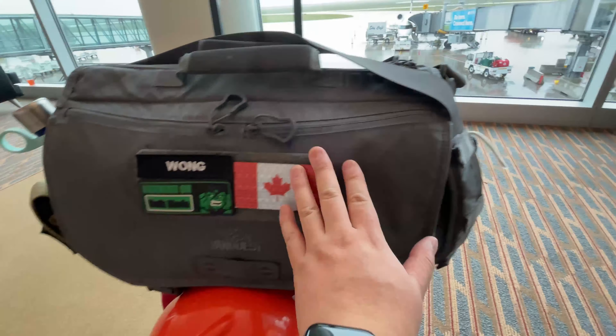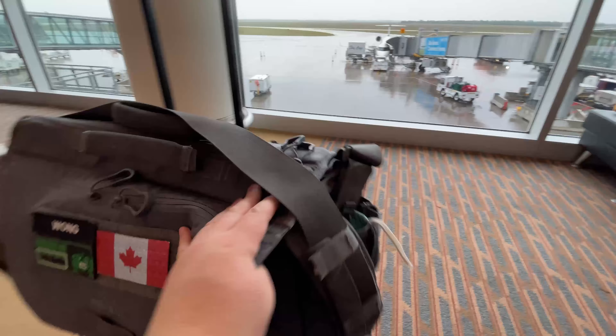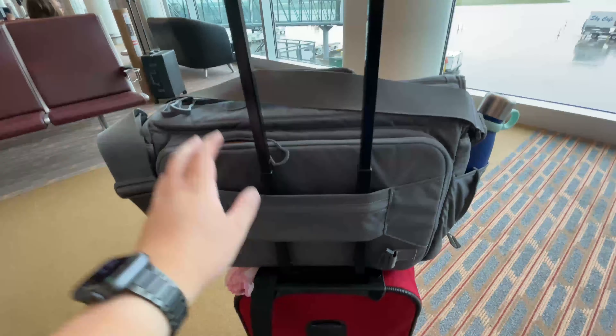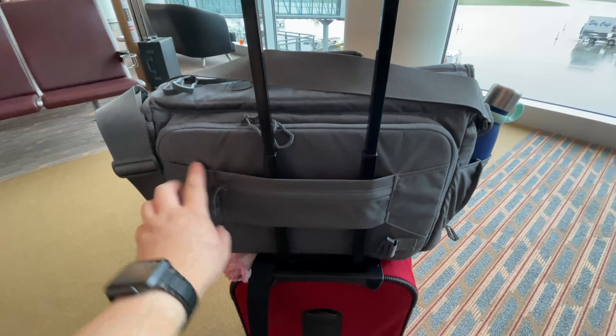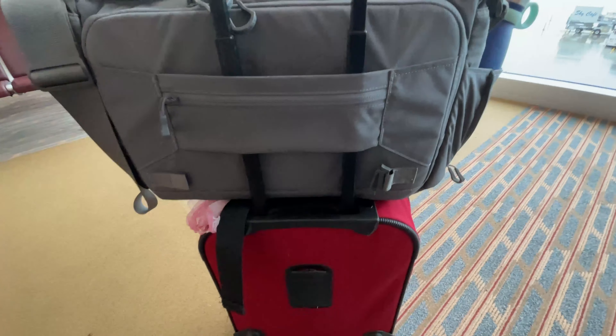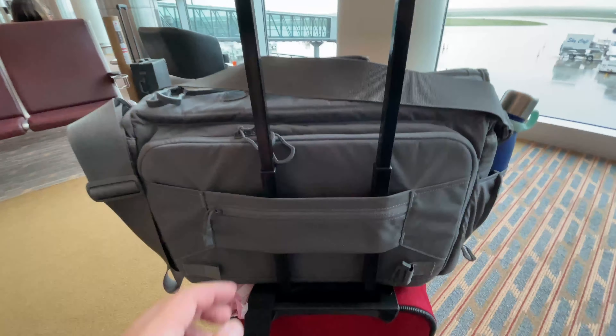Here I am at the airport and you can see the Vanquest Envoy strapped on top of my carry-on. I like the width of the Vanquest luggage strap, which accommodates most carry-on handles. I enjoy the convenience of rolling through the airport strapped on the carry-on versus slugging it across my shoulder, especially during long terminal walks.